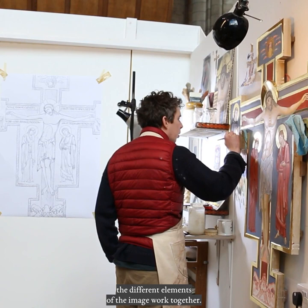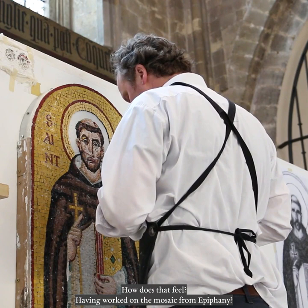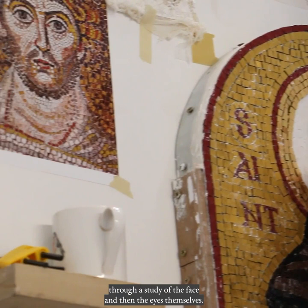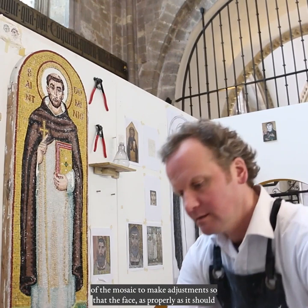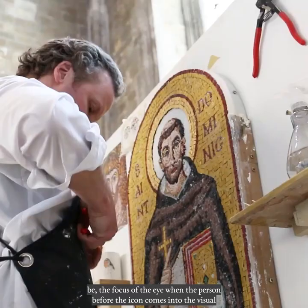Jim, you've been building up, it seems like, to making the face over the three months, and now you're there. How does that feel, having worked in the mosaic from Epiphany? It's great to be working on the head and the face now. But we also started working out the scale of the individual tesserae through a study of the face and then the eyes themselves. So in a way, it's a return to where we started. Having done the face, I'll return to other parts of the mosaic to make adjustments so that the face, as properly it should be, is the focus of the eye when the person before the icon comes into the visual presence of the representation of St. Dominic.